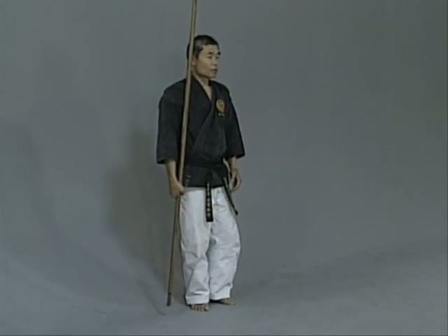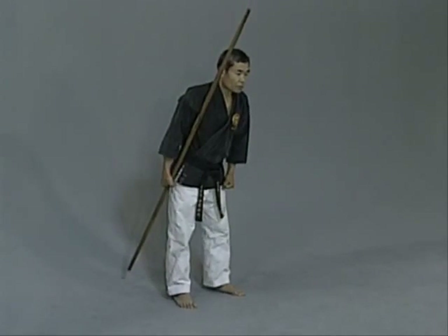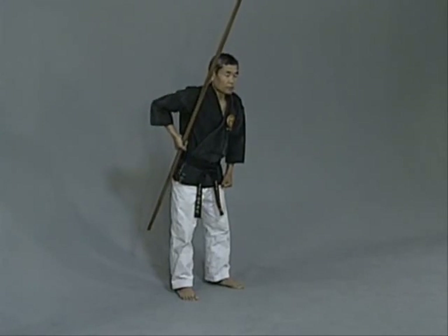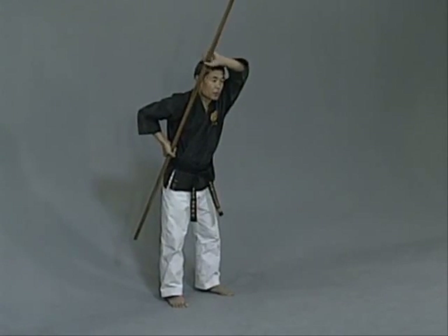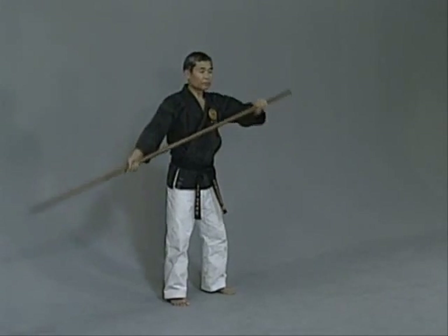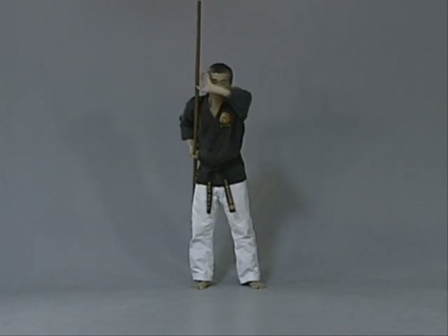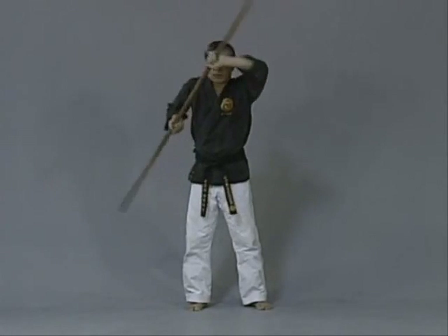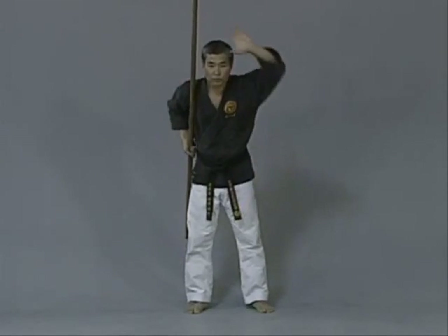Step to your left — one foot step — and bend over so your weight is ready to go forward. Bring the bow up. When you bring the hand, you can hold one-third. Don't cover your eyesight — you need to see what's going on. Keep it from the forehead level at all times. If you bring too much forward, the blocking area gets too short. You have to practice all the time.